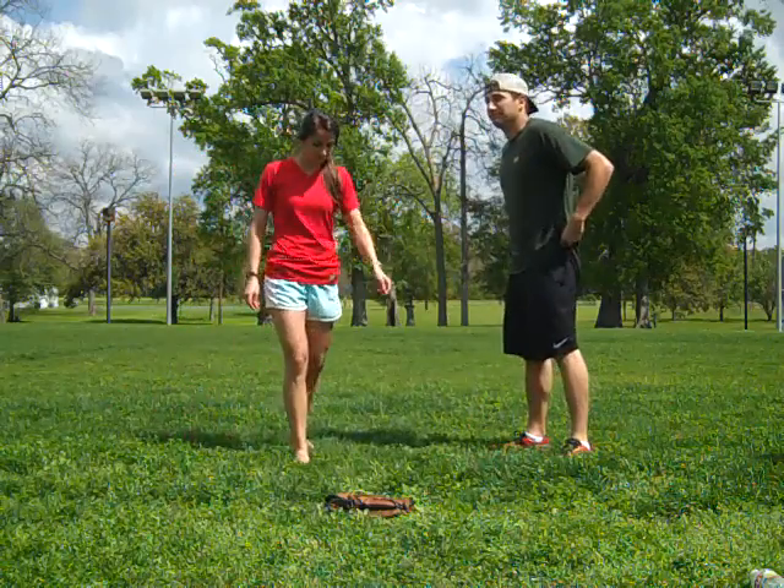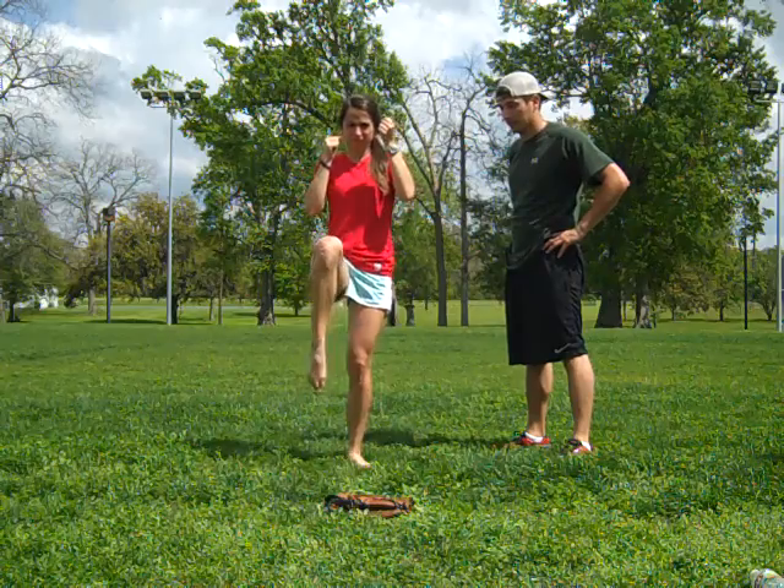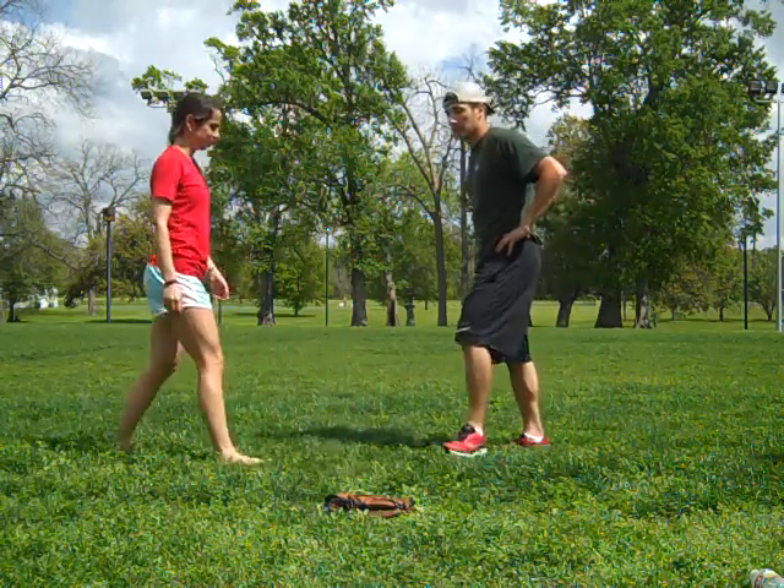Aaron's gonna demonstrate it. Up, kick, back, down. Good job.